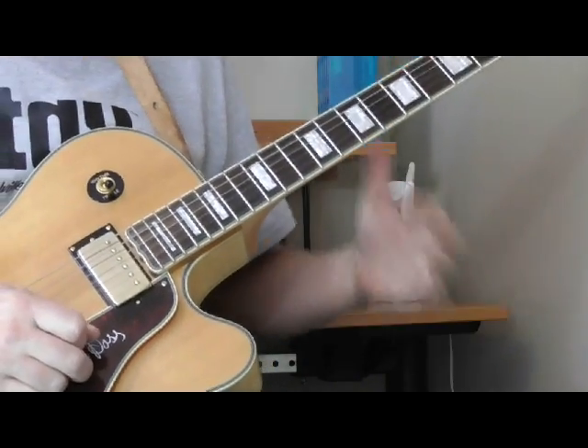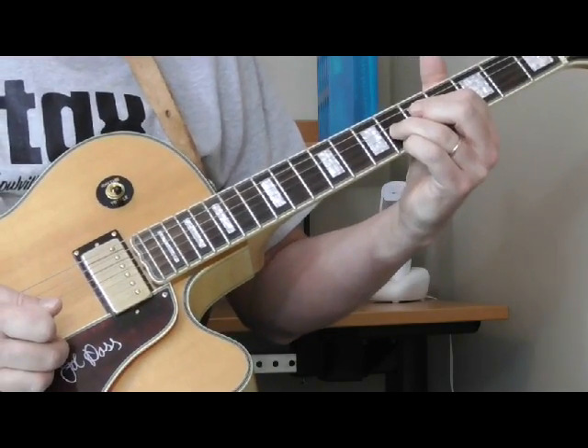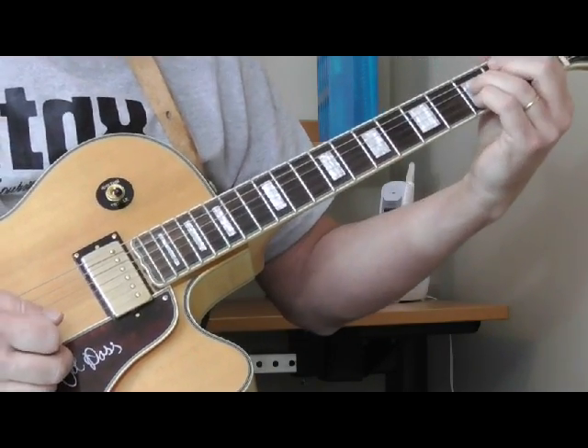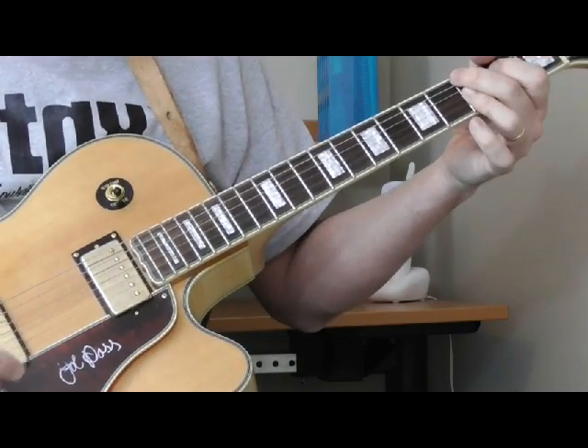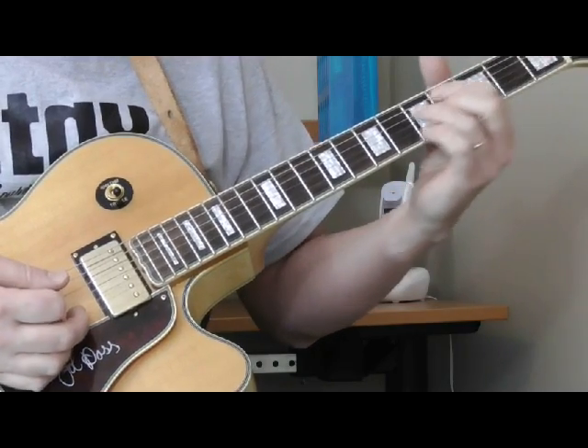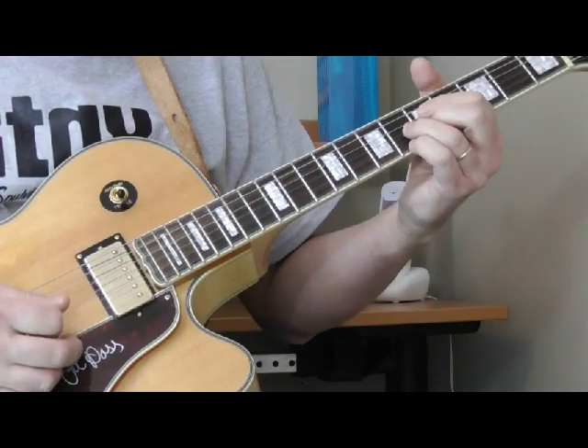And that's a typical T-Bone Walker type end tag if you're playing a slow blues. What he's doing — he's playing in the key of G, so the song is in G. If you listen to the whole tune, for the end tag he's playing a G diminished lick, which is something that T-Bone does a lot. And he's just doing this.